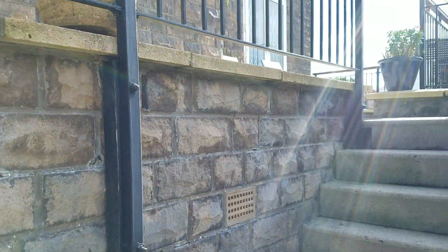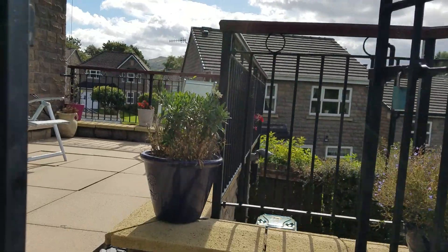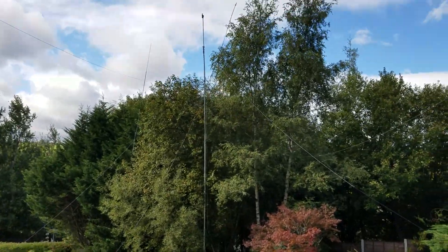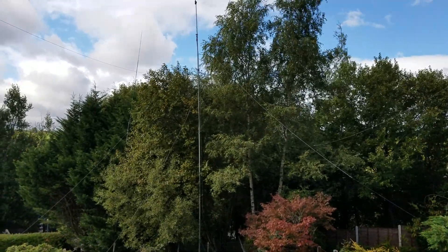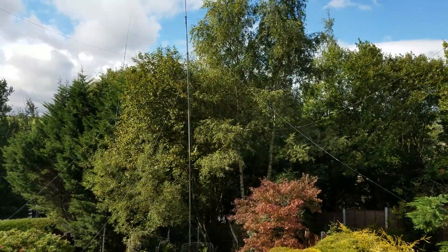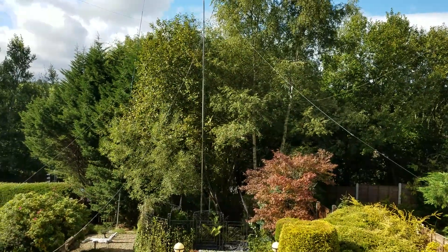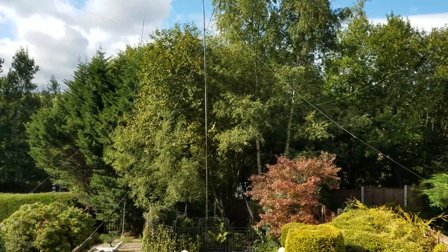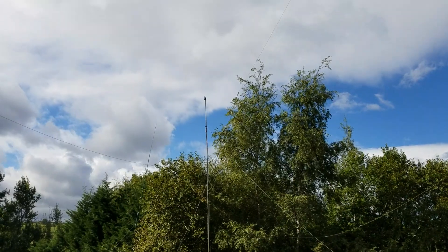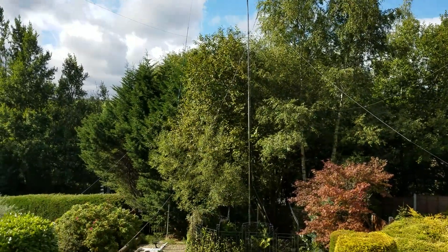Just a special mention for the guys that helped me get these antennas up: G0GFP John — he's fantastic, always doing antennas for guys around Manchester; Charlie GZL Keldy, who's been up here helping with the antennas; M0CSN John, who's also been up; and my son Paul with his mates Matt and George. Special thanks to those guys — I'm getting too old to be doing all this on my own.